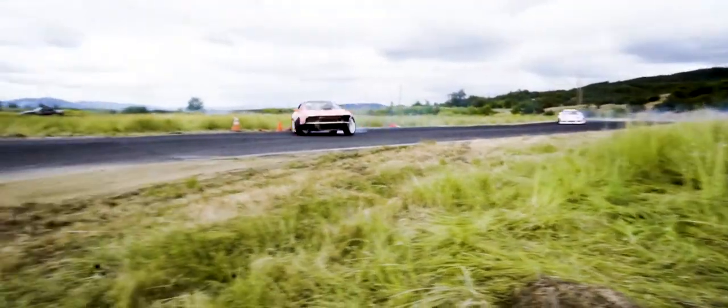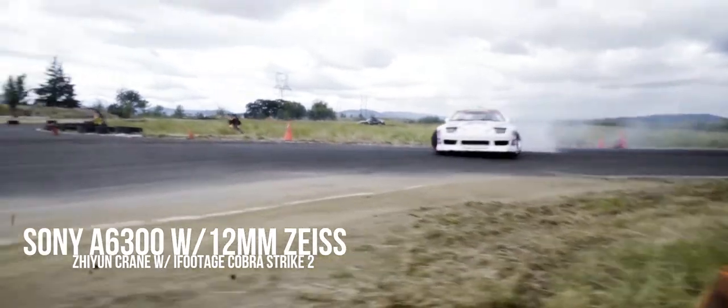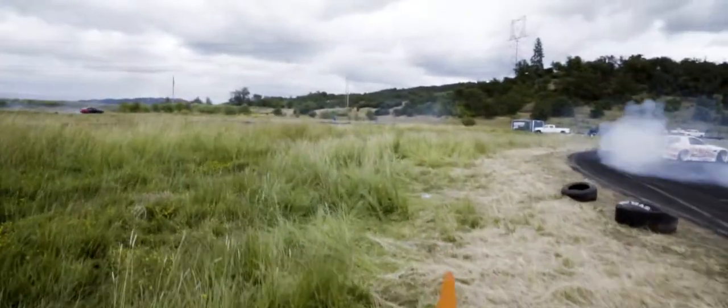What actually led me to get this lens is I borrowed my friend's a6300 with the 12mm f/2.8 Zeiss lens and pretty much fell in love with the setup. I thought, why not bring that over to my full-frame camera? Of course you lose autofocus and there is some flaring, but no lens is perfect.